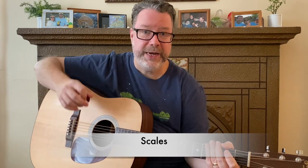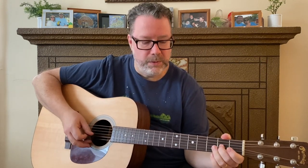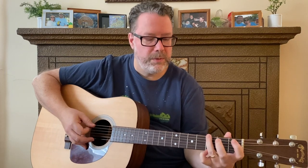The other thing he has on the screen is the scales that are part of the backing track, so you can actually learn and practice playing scales with the backing track. It just makes it a lot more fun and easy to do that.